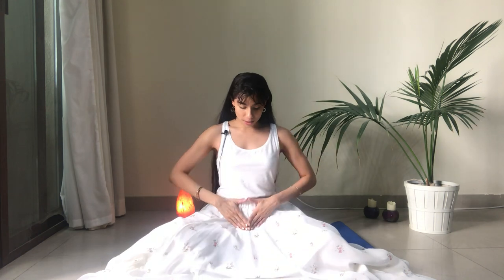For Yoni mudra there are two ways you can do this. The first is to bring the index fingers and thumbs to touch, then bring the palms to rest on the lower belly where our sacral chakra is, fingers pointing down, thumbs pointing towards the belly button. Close your eyes, tune into your breath, allow the energy to flow through the sacral chakra, plug in to the feminine powers, invite creativity to flow through you, and open up to the joys of life.